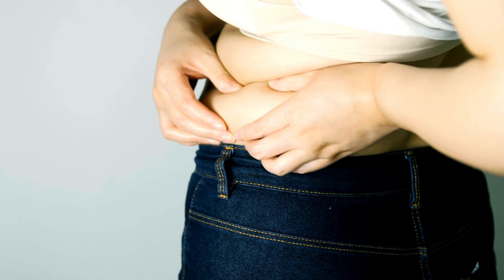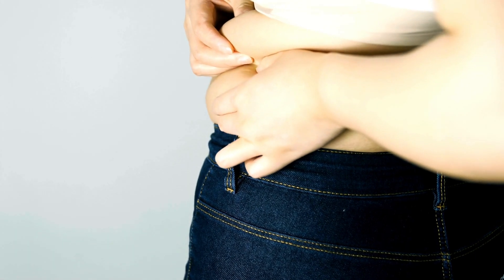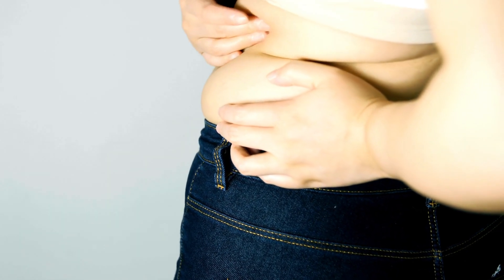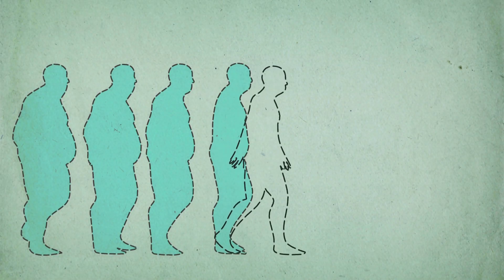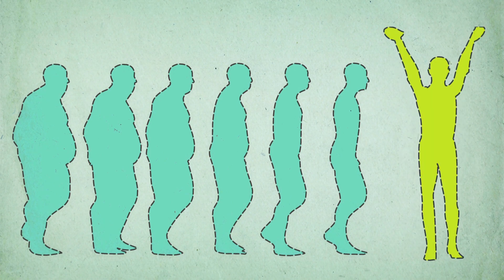Are you tired of feeling self-conscious about your muffin top? Do you want to lose weight quickly and easily without having to spend hours in the gym or restrictive dieting? Well, you're in luck. This easy plan will help you say goodbye to your muffin top in just two weeks.